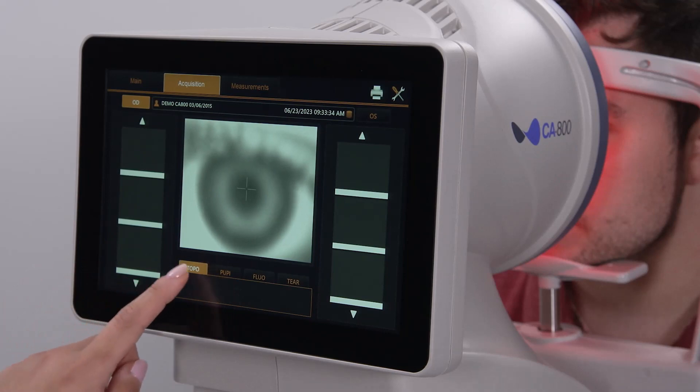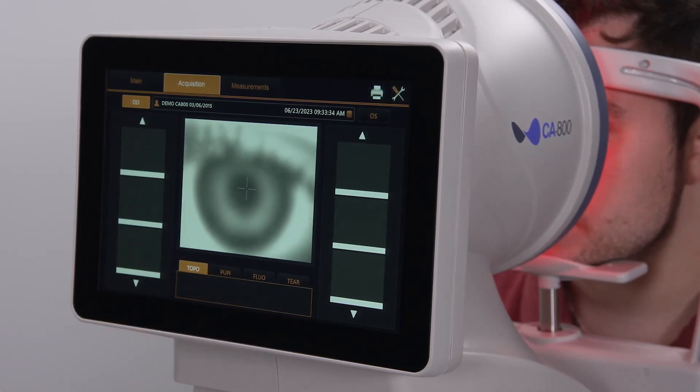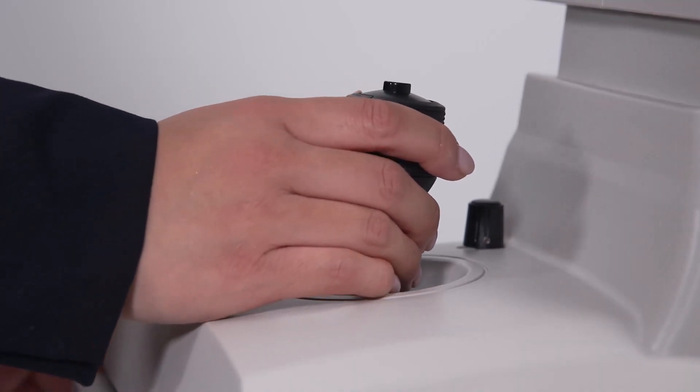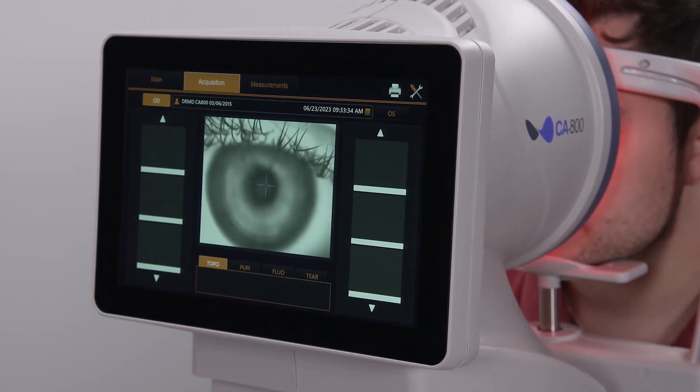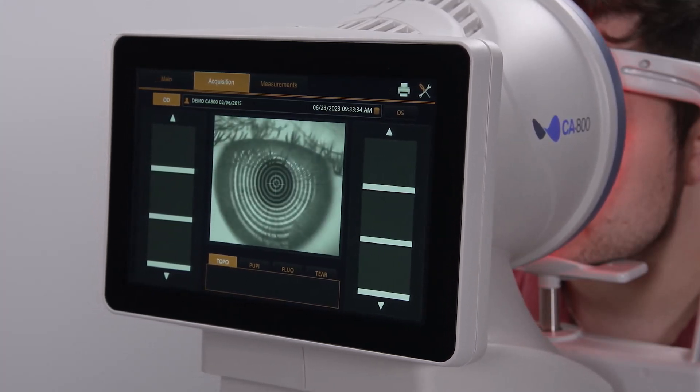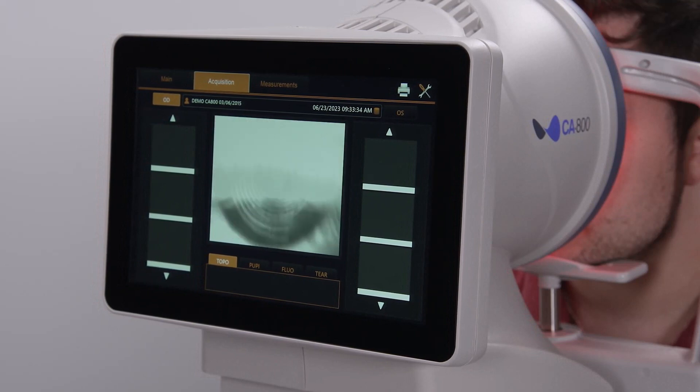Select the Topo tab at the bottom of the screen, and the patient should continue to blink normally and look at the target in the center of the red rings. Use the joystick to move the device towards the patient until the circular rings projected on the surface of the eye come into focus and are centered over the square target in the middle of the screen.